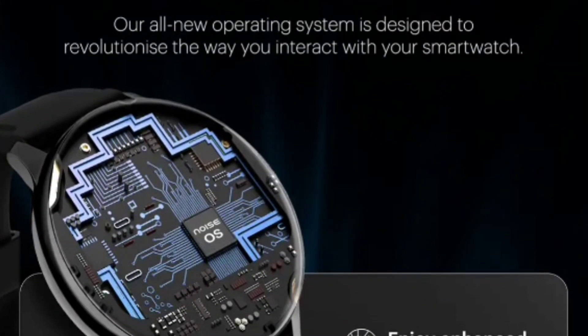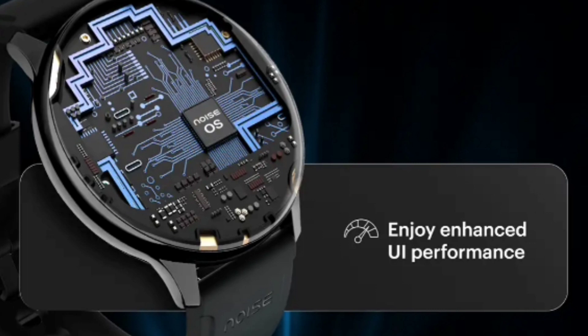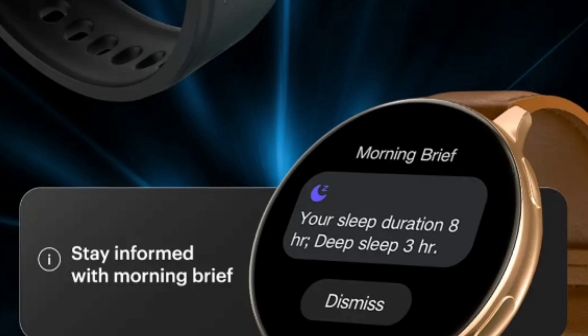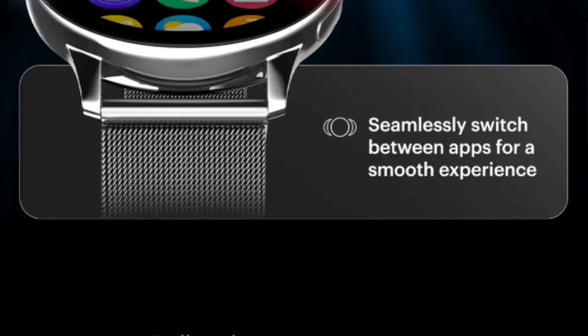They have introduced a new Noise OS in this watch, which promises a smooth user experience. However, they haven't specified the refresh rate — I think it will be either 30Hz or 50Hz. In the original Noise Fit Vortex, the watch was quite laggy, so this is definitely a step up in terms of UI smoothness.